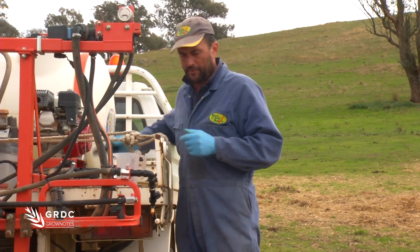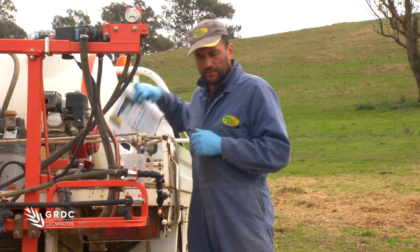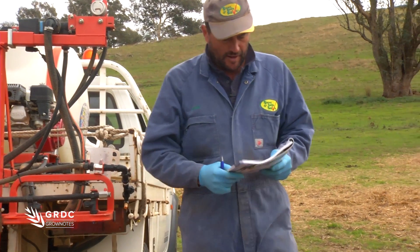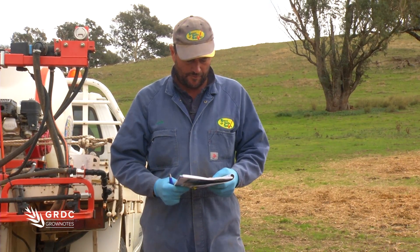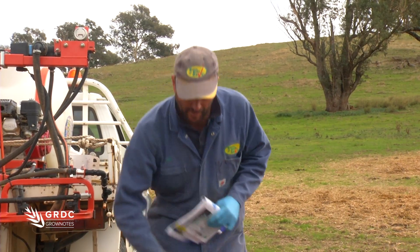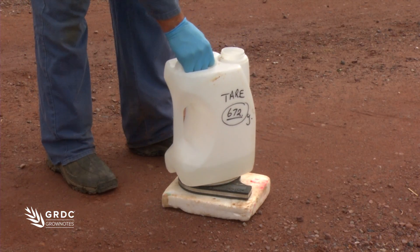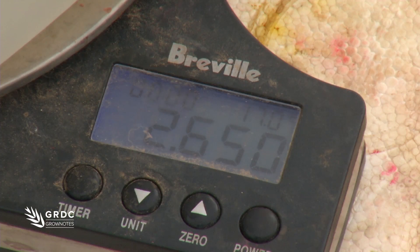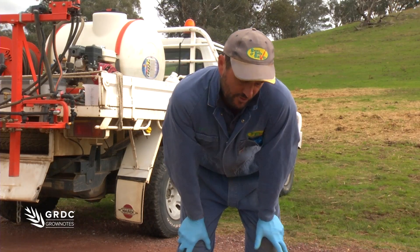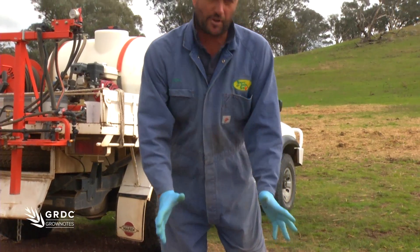Okay, so we've got our 30 second grab of water there. We've done a quick calculation and including the container we're looking for 2.65 to see if our flow rate's right for that three bar test. We've actually got our weight here of 2.65, which is equating to 2.65 litres. So we've got our flow rate.